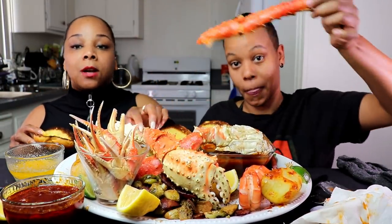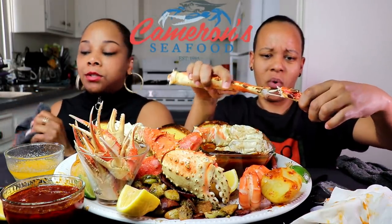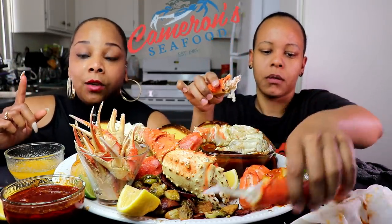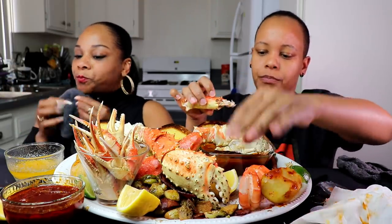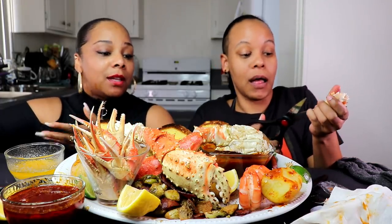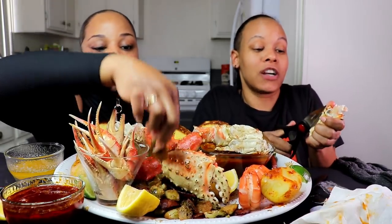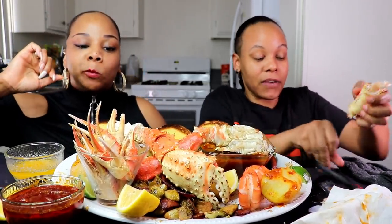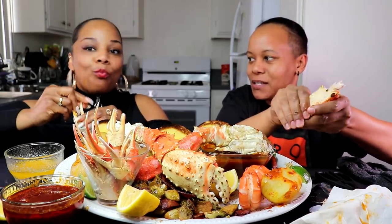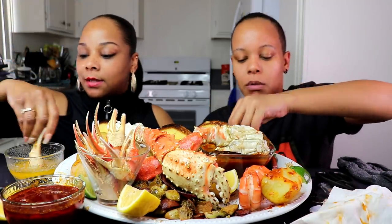These crab legs are from Cameron's Seafood. We love them. If y'all wanna taste them, make sure you click the link in the description below — we also have a $10 off coupon. Use the code ST10, you get $10 off your order. Tasha is not a huge fan of king crab, but she loves Cameron's king crab. Y'all know we wouldn't lie to you just for clout.